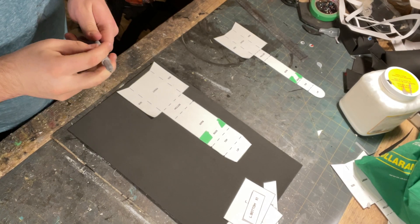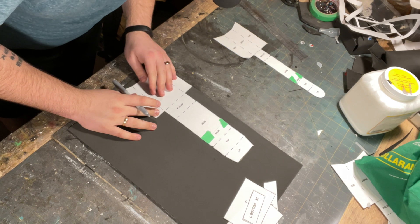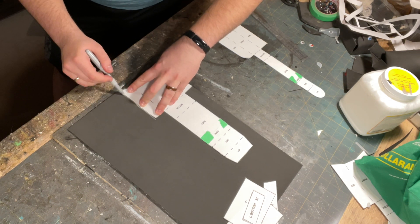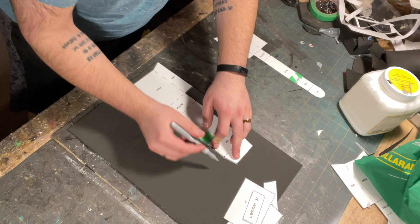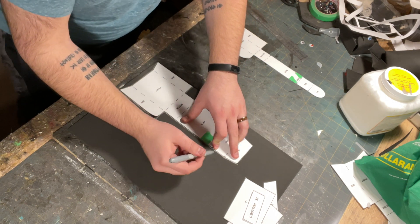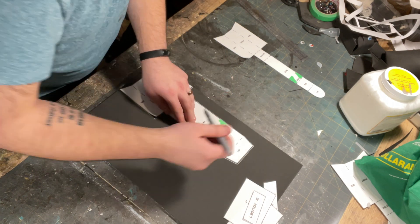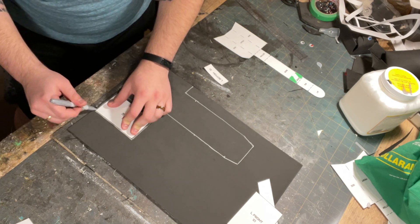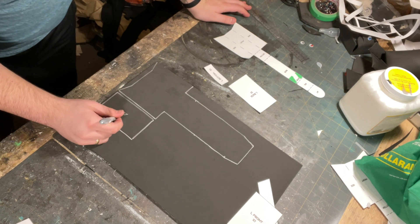Once everything is cut out, draw out all the patterns onto the foam. Make sure to mark the triangle marks as you go. Be sure to label the different small pieces like I'm doing here.